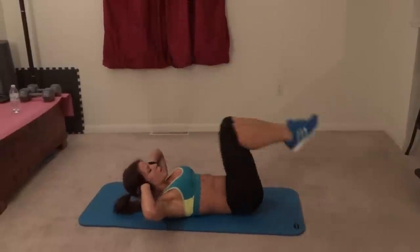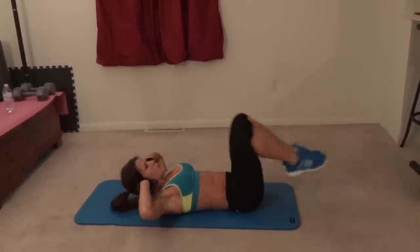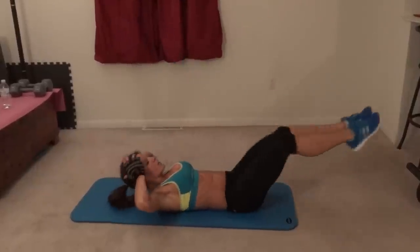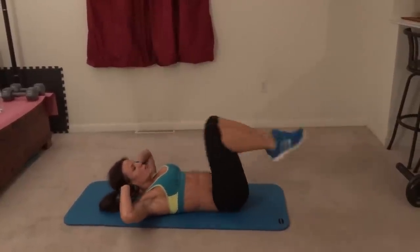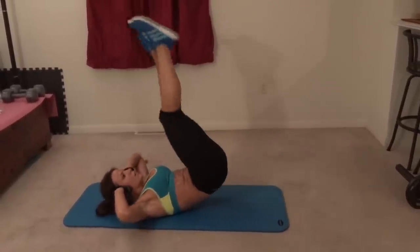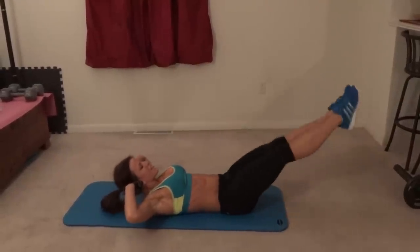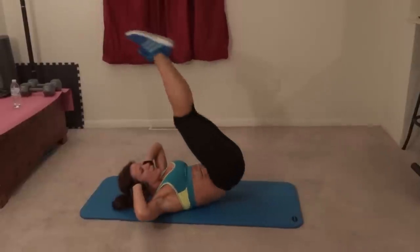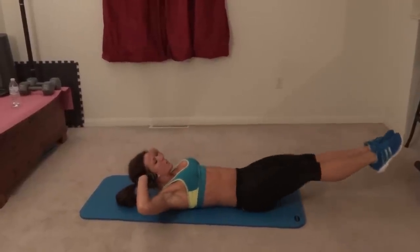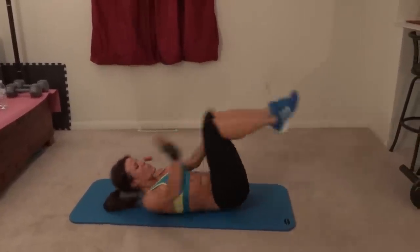Continuing through ten to twenty — push it out. Last one. Twenty.